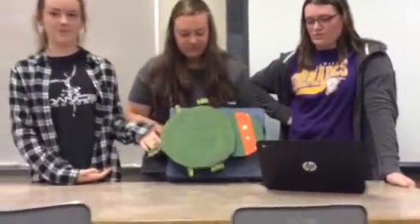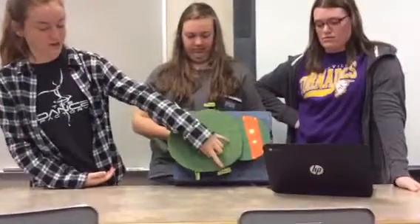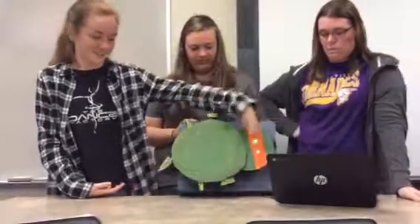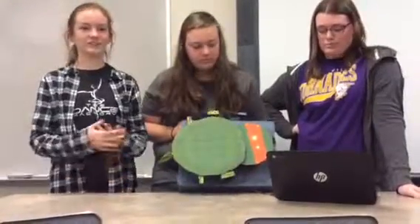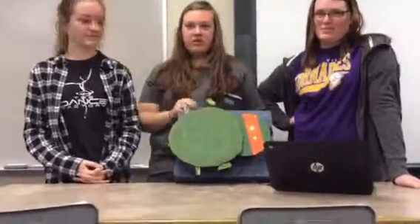Here we have the gear motors and the tail. These two are the servo motors working the arms. And these are all the lights — and kind of getting the sensor to work. The sensor is supposed to turn everything on.